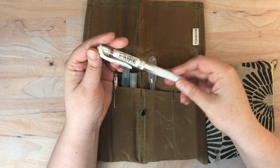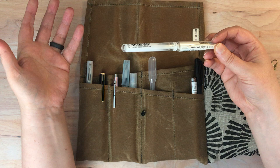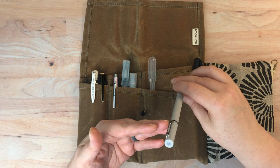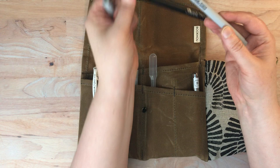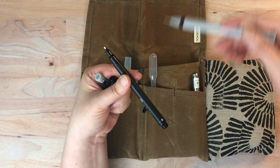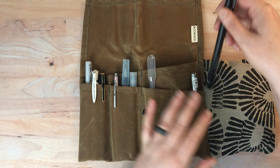Then this is a Uni-ball Signo white pen. You may notice some duplication from my prior artist rolls — it's because I like the same tools and want them available. I know what I like at this point, though I'm still playing with some new tools. I also have a 0.5 Winsor & Newton fine liner as an extra — it's not much different than the Sharpie felt tip, but the nib end is a little bit longer when open, so I feel like you can get some sketchier marks from it.